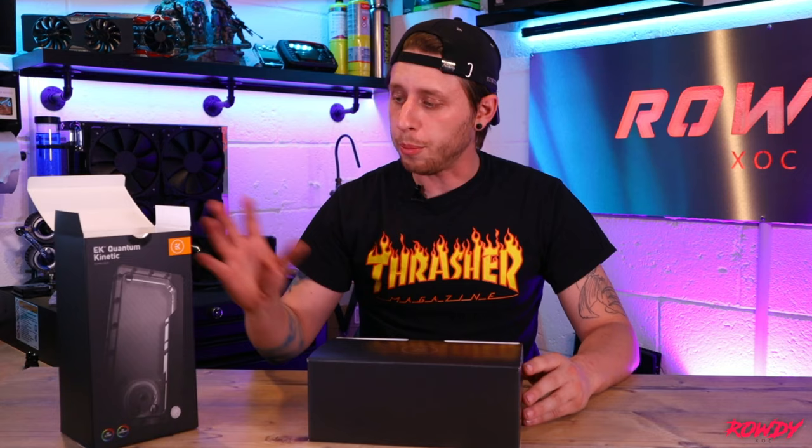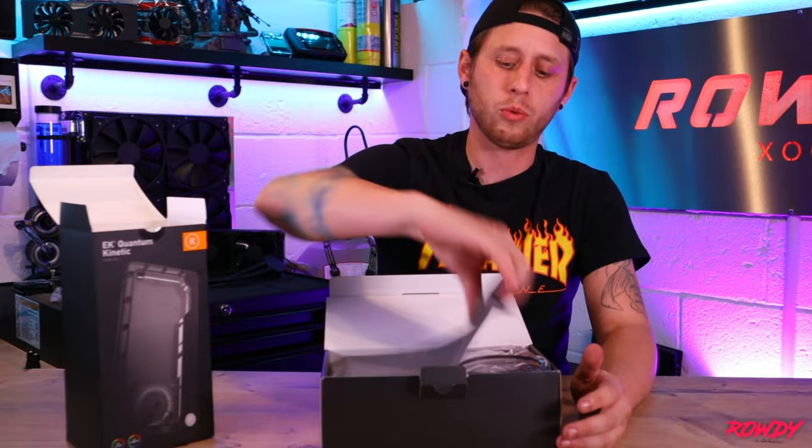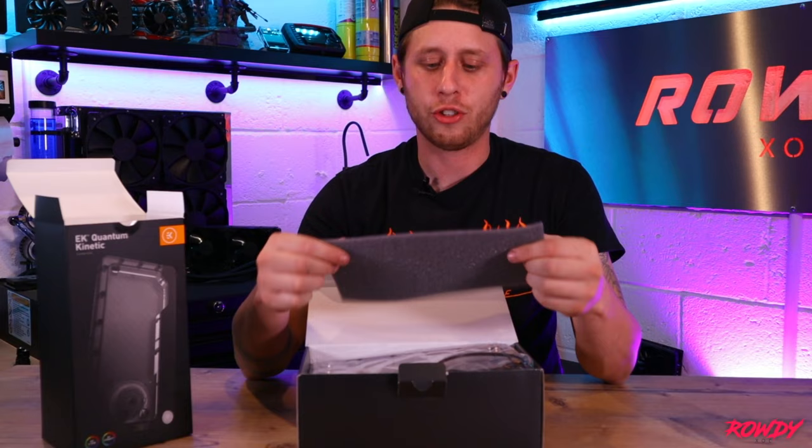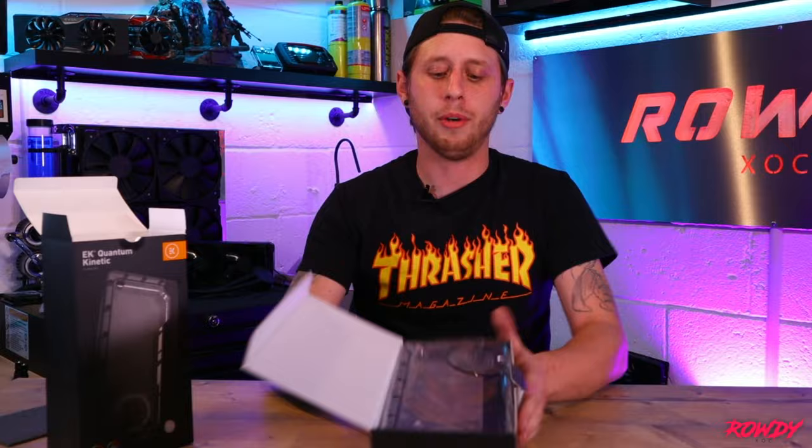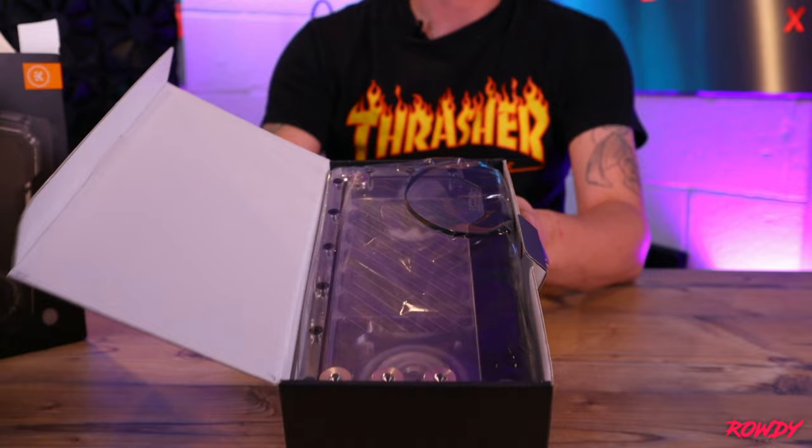So in true EK fashion we've got a box within a box, and here you'll find it's packed with some foam. Not quite sure what that would do in the event of bad transit if somebody stood on it, but it's there. Straight away you get the pump in the box, just like that. I'd imagine they're all packed the same if you're buying the 120 or the 360, but it's nice and simple.